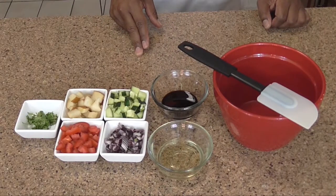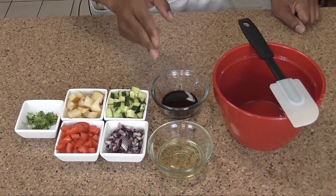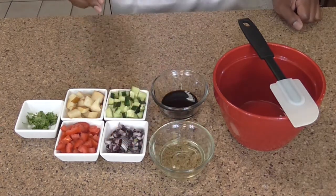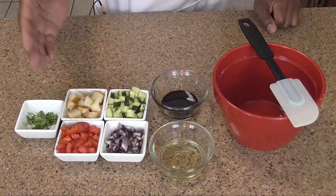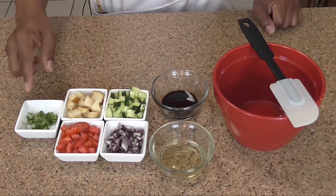For the salsa, what you're going to need is one eighth cup of balsamic vinegar that's been infused with pomegranate. You're going to need one quarter cup of coconut oil. As much of the rest of ingredients as you want. So I have my cucumber, my red onion, my tomatoes, my pear, and some cilantro.